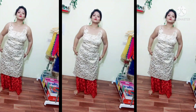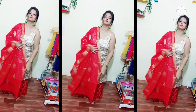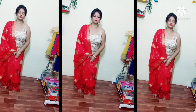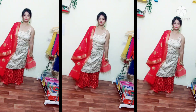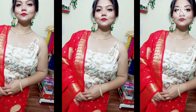For the next look I have put on this golden beige shirt — it is very beautiful. I have made a messy bun with my hair and paired it with a red silk dupatta. The golden beige and red combination compliments the overall look very well. You can try this combination — golden beige with red looks very beautiful.